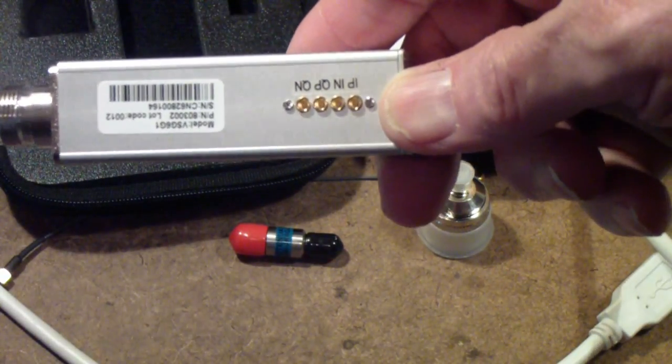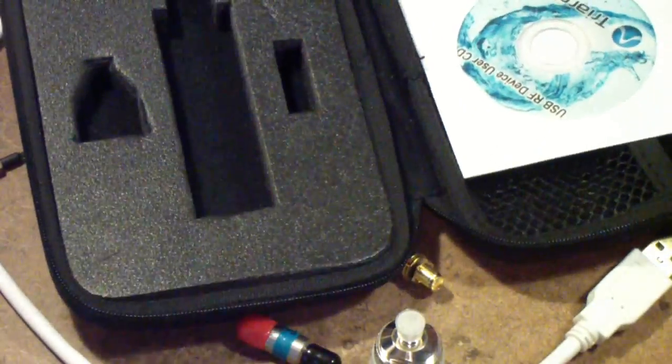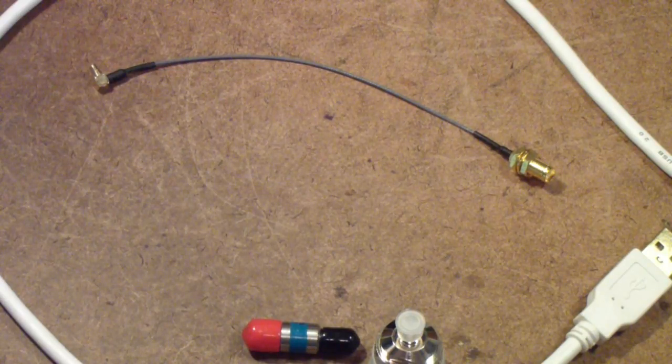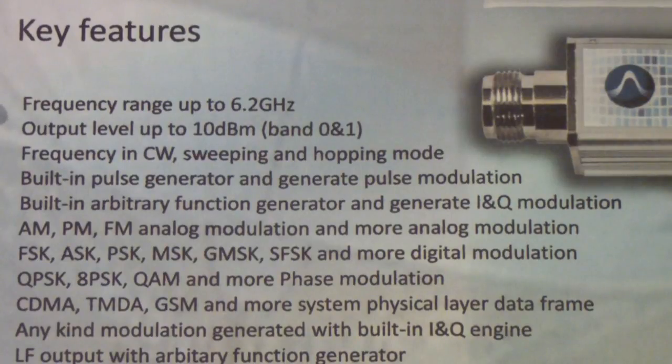That covers both phases of the I and Q, and then on the end is the clock output and input as well. MMCX connectors are used in the gigahertz frequency range. The VSG6G1 has a very wide frequency range — up to 6.2 gigahertz — so it covers all of the Wi-Fi and ISM frequencies up to and including 3G and 4G frequencies and so on.